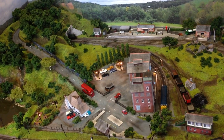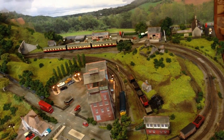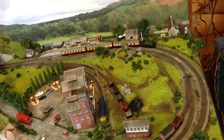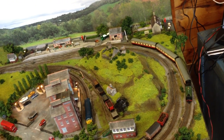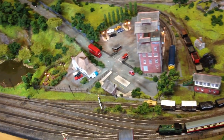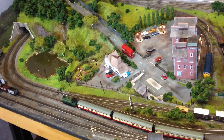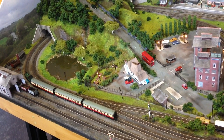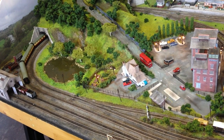In conclusion, absolutely fantastic model from Dapol — really pleased with it. Super detail, beautiful runner, she goes around first radius curves, and a great price too. I believe this was about £65. Can't fault it — really happy with that. So until next time, have fun, I'll see you soon.